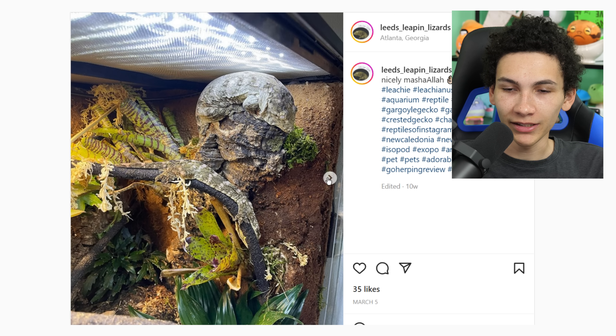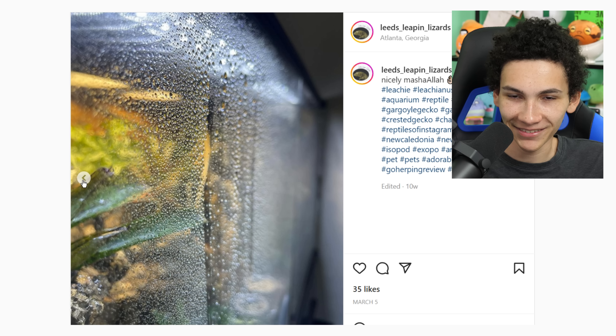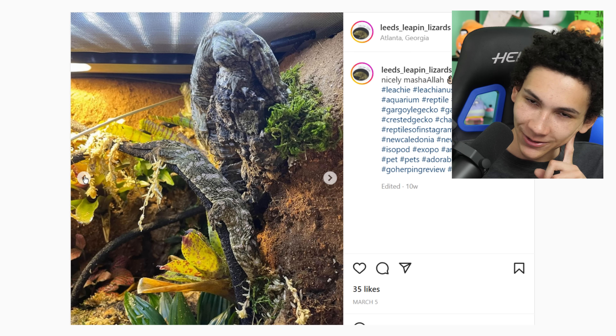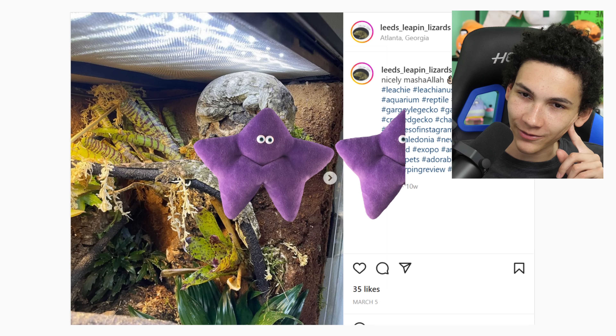Vibing together — can you cohab leachianus geckos? I don't know much about cohabitation, do I? They're so ugly. Why do people like these? 1.5 stars, because I'm in such a good mood that I'm not giving them one star.